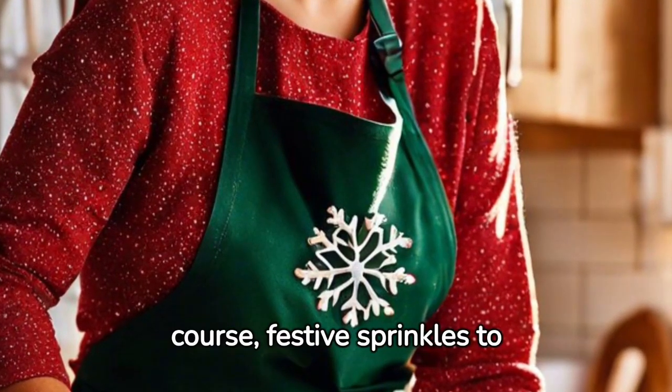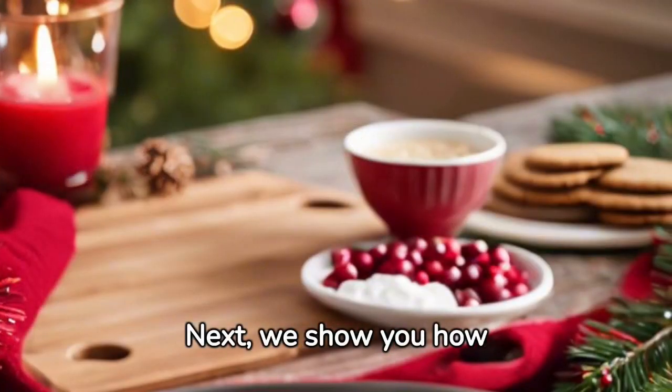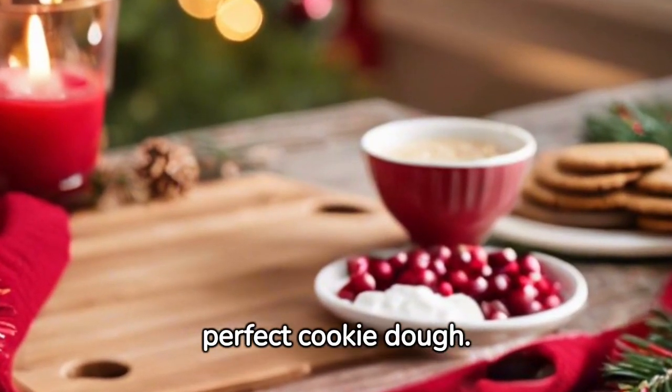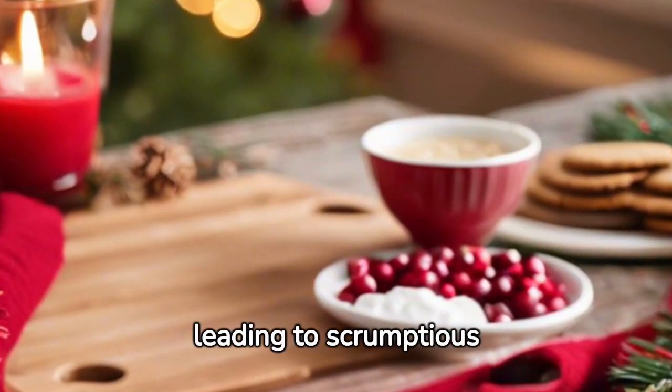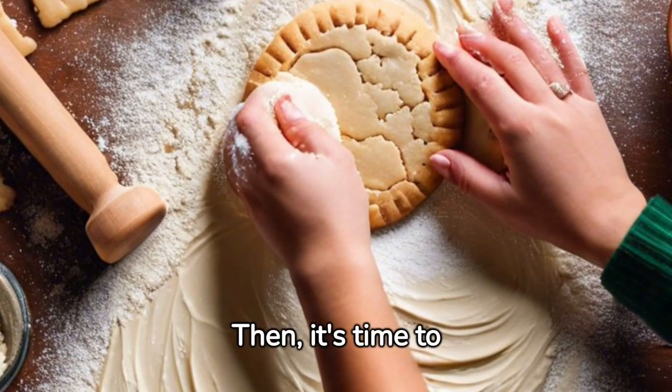And of course festive sprinkles to top it all off. Next, we show you how to mix these ingredients in the right order, creating the perfect cookie dough — simple steps leading to scrumptious results.